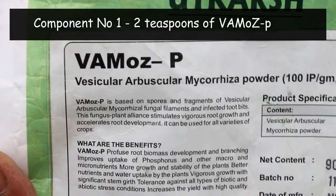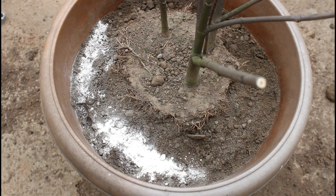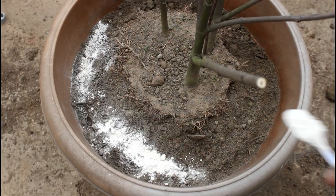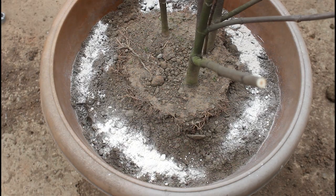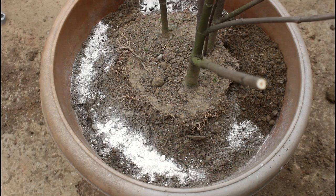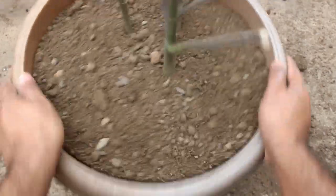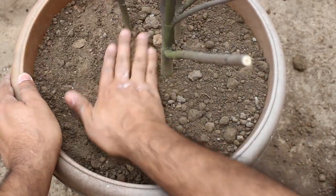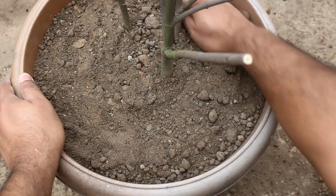The first component is two teaspoons of humus pea. Basically it's going to help the plant produce a better root system. It's not that you must use this, but if you do, you would get good results. It's available on Amazon. We can use humus pea once in three to four months, but I usually use it only once while repotting. Add the soil on top and press the soil very lightly.